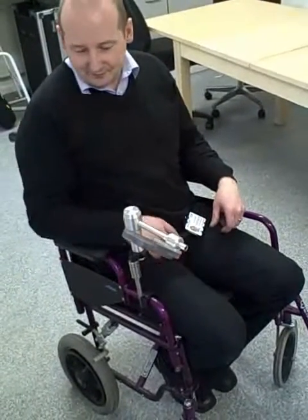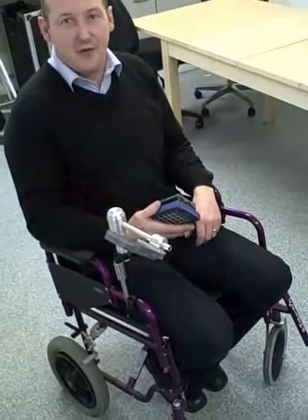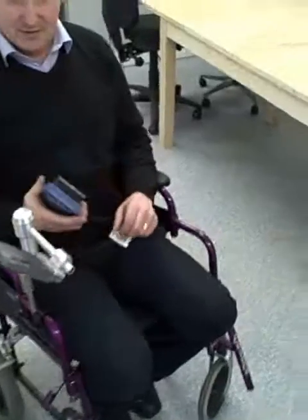So there are two parts to it — the main thing we're talking about is the magnetic mount, but there's also a swing-away arm. So let's show how the magnetic mount part works.